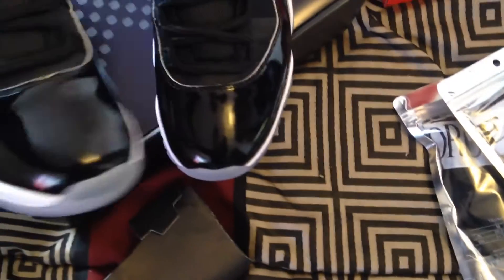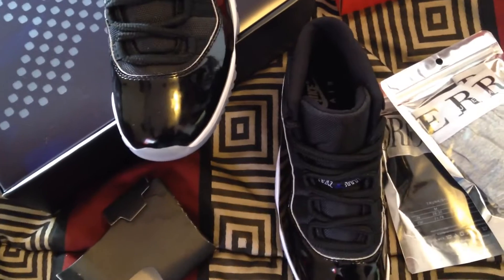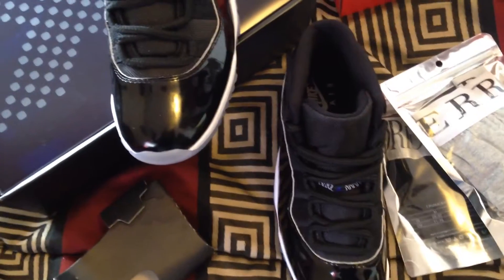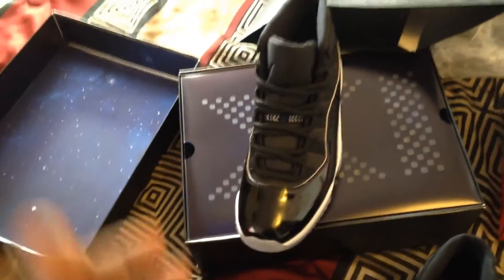But let's talk about these Space Jams. I do notice the perfect quality — the perfect 11s — because I do got the Bred 11 perfect quality. Two things I did notice: they come a little wrinkled, but when you put it on your foot it definitely straightens out, so I'm not tripping off that. The second thing is no carbon fiber, which is fine with me because that's at the bottom. Like I said, when you put it on your foot it straightens out.